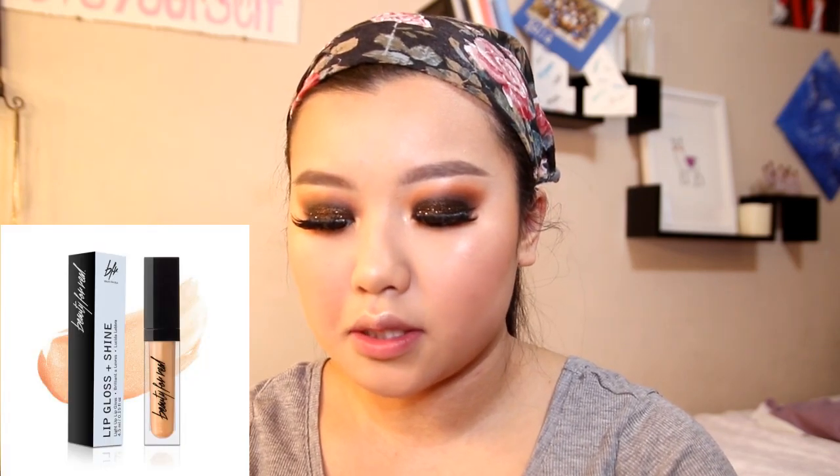For the lips, you can do anything you want, but since the eyes are the focal point of this look, I'm just going to put on a shimmery lip gloss. This is Beauty for Real in the shade Sunlight — it enhances the look without distracting from the eyes. You can even add a lip liner underneath if you want.